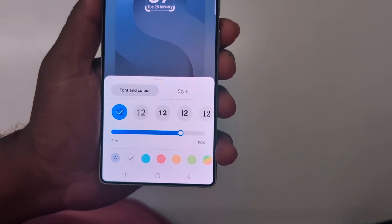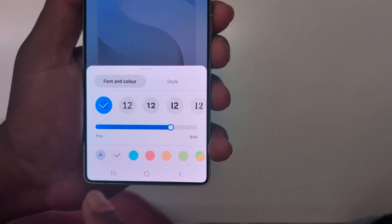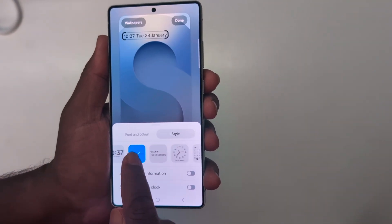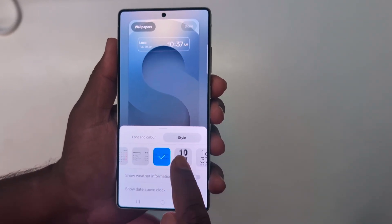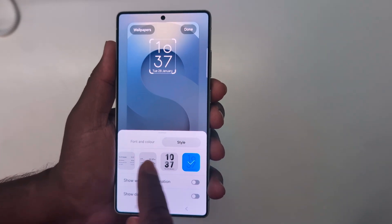In the latest One UI 7 on the Samsung S25 Ultra and any other One UI 7 device, you can see the font, color, and style options. You can see the different clock styles here — select the clock style you want to set on your S25 Ultra, S25 Plus, S25, or any other supported One UI 7 device.